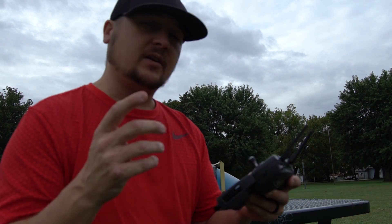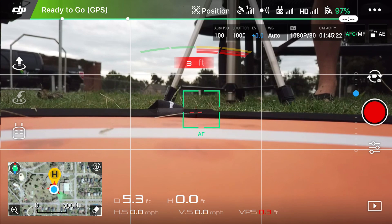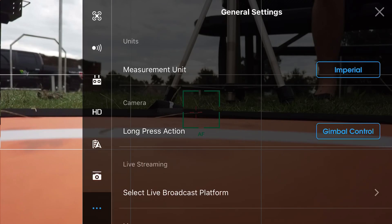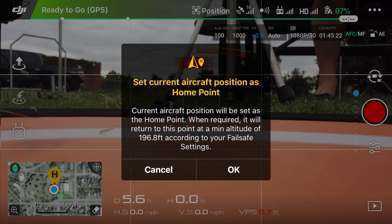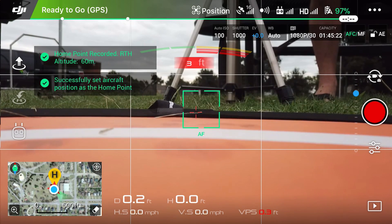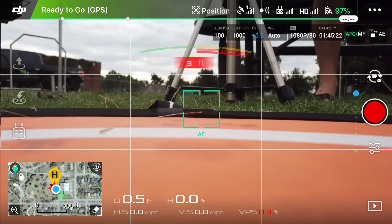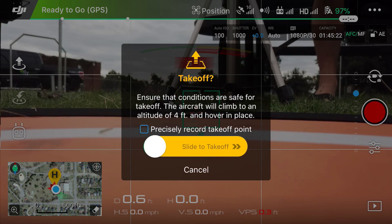First things first, as you can see here on my iPhone 7 Plus, we're going to set our home point. It should do it automatically upon takeoff, but I always do it just to be sure. And as you can hear, we just got our home point set. Now we are going to take off.